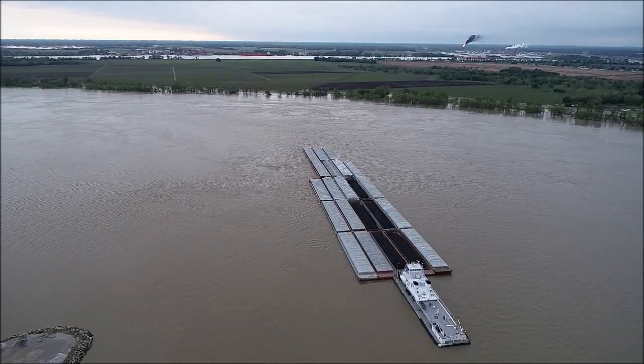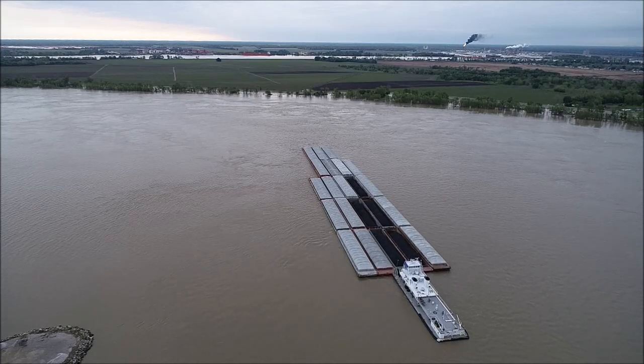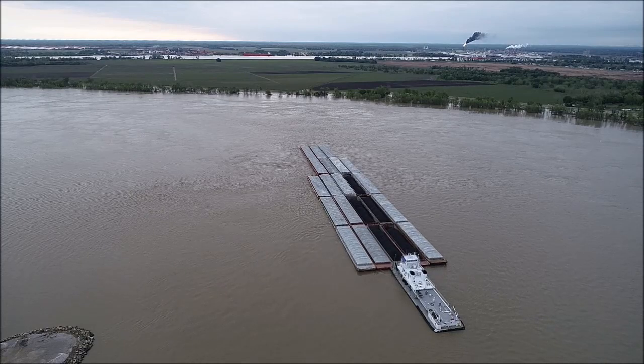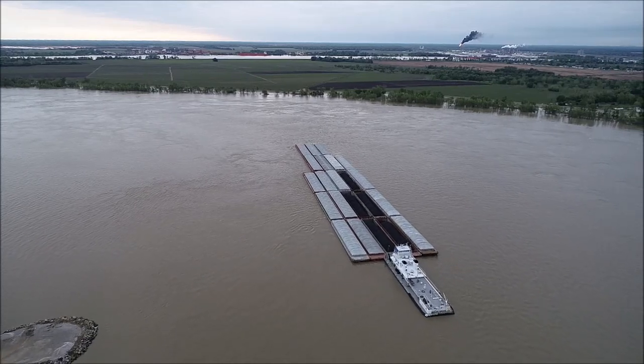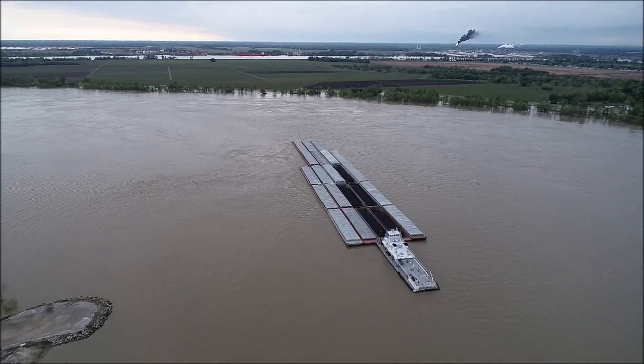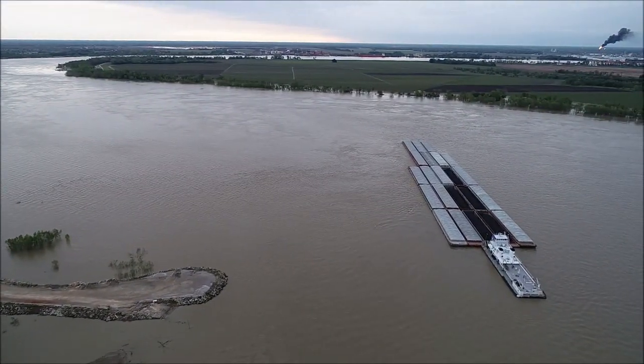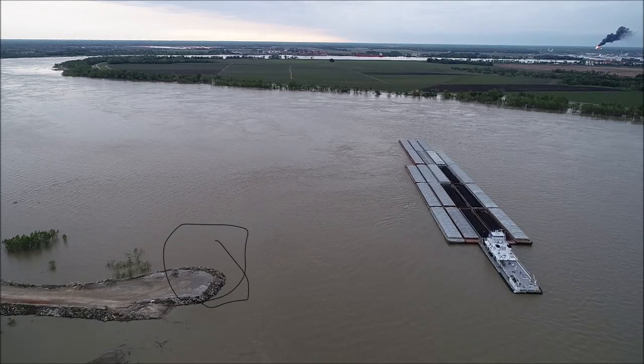What you do is you slow your tow down, you back on it, and slow it down until the tow is about at current speed. You drop it down into the bend and keep the stern of the tow — the part closest to the boat — closest to the point of the turn that you're going around.